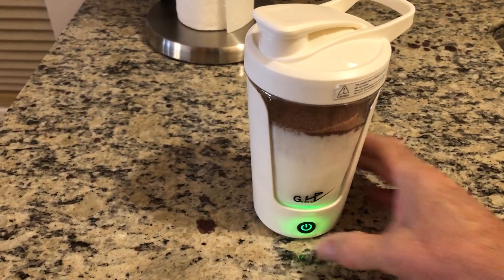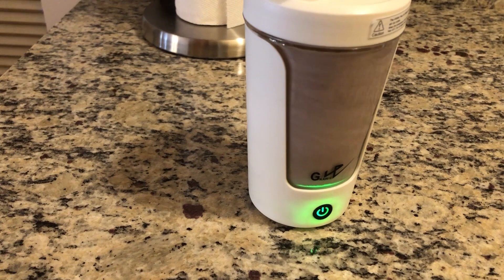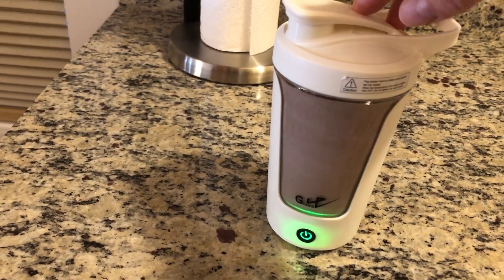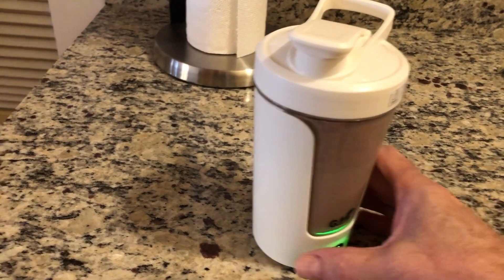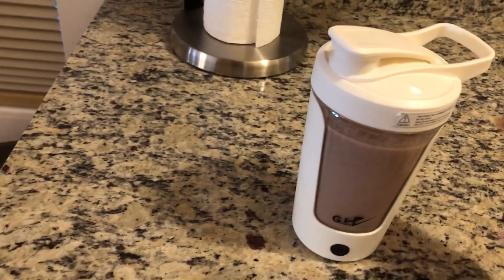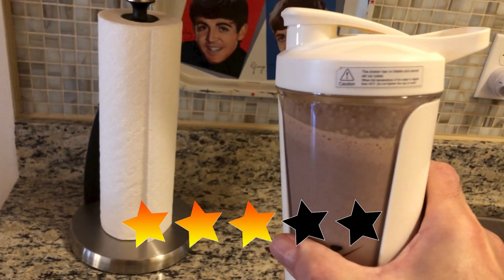Once you put your powder and your milk or water in there, that thing is spinning — you can hear it. It does a great job; it's vibrating itself on the granite countertop. It does a really good job, and you've got the power to give it another quick mix as you're drinking it as time goes by. My wife really loves it and Paul approves too. How about five stars?